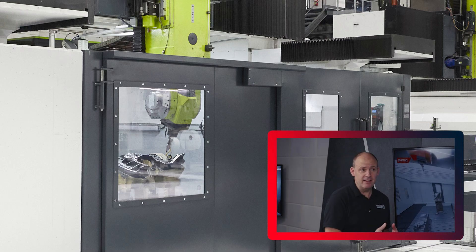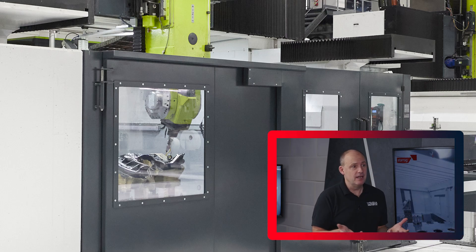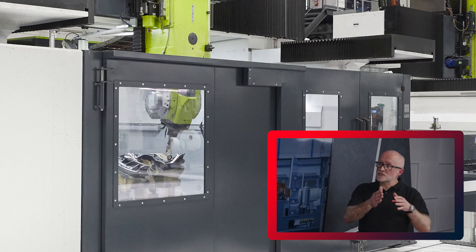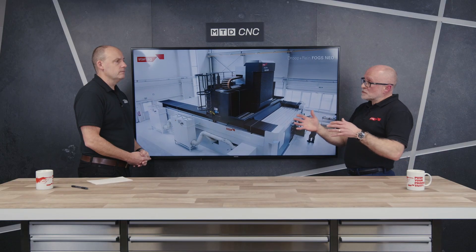And you talk about thermal though — does it have to be a certain environment that these machines are put in? Do you have to have temperature control? Or are the machines so advanced that they can accommodate any fluctuation in the environment? It's both. In some cases, we do have to have the machines inside a controlled environment. It depends on where the machines are in the world and the fluctuation within the shop. But in some areas, we don't. So we have very, very good controls of the process within the machine and the environment. But for sure, if we've got big temperature fluctuations, we put them in a chiller box.